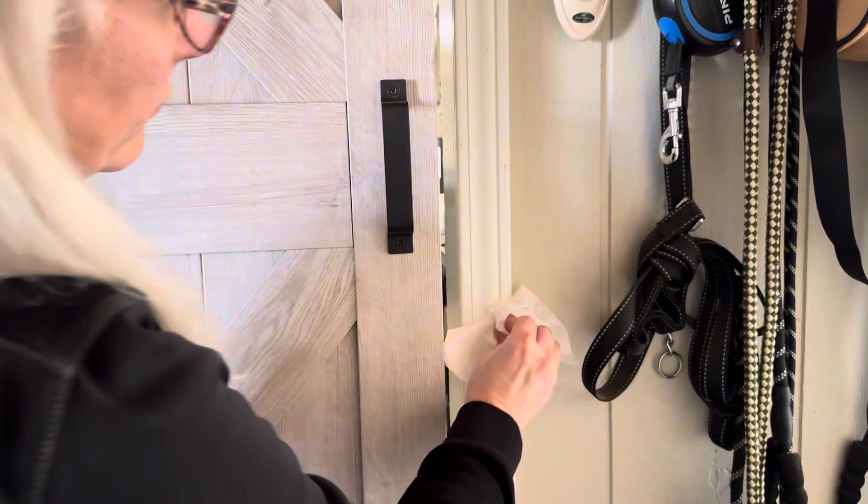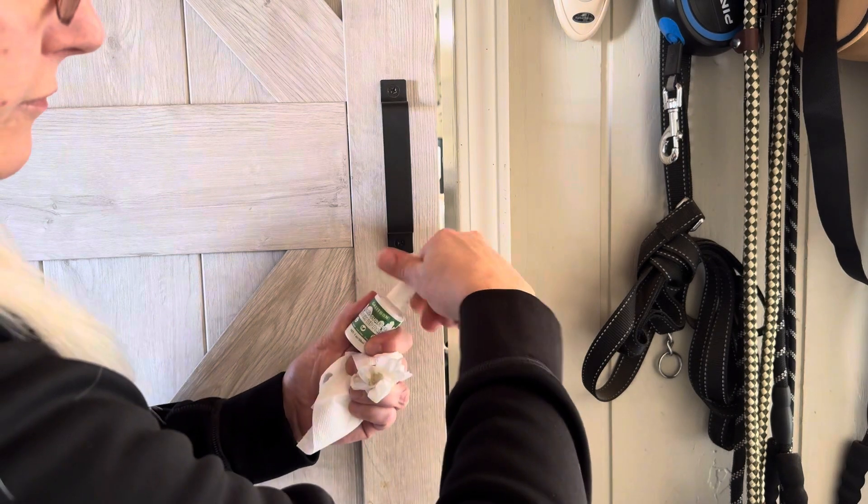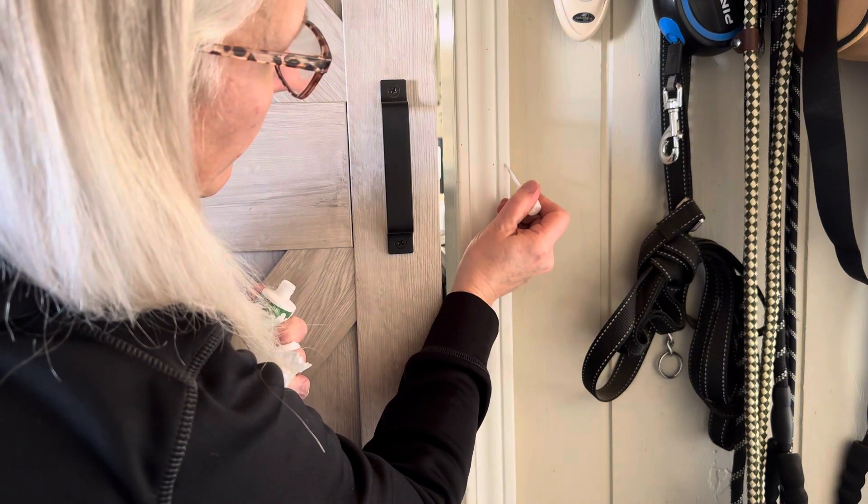I also have some wall trim here that has been banged up a couple of times. Make sure to wipe it down, get all the dirt off, and dry it really well. And again, we're just going to touch up these areas.